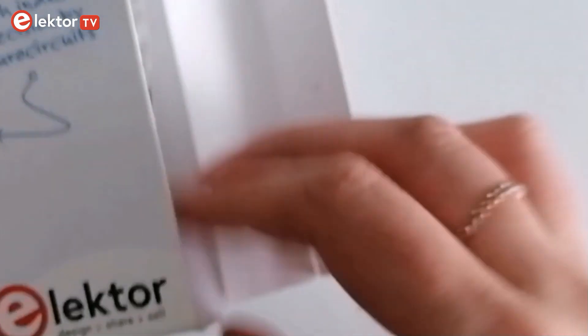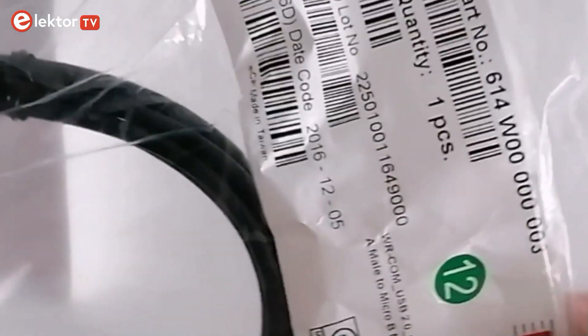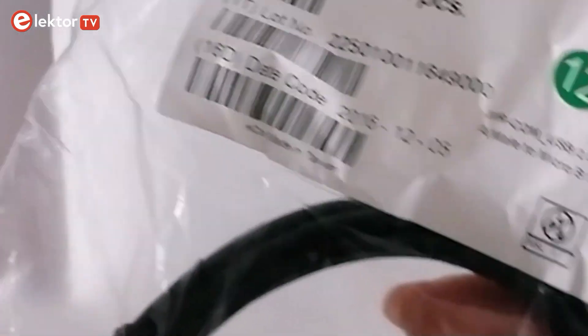Let's see what's inside the kit. We have here a USB cable — it's a USB A-male to micro USB B-male provided by Wurth Electronique.